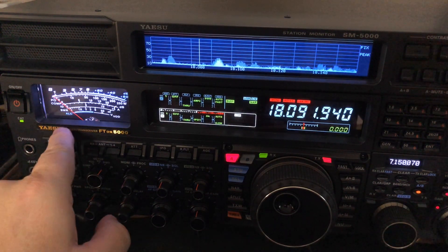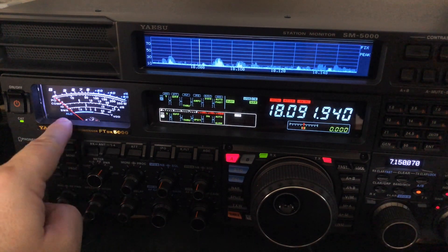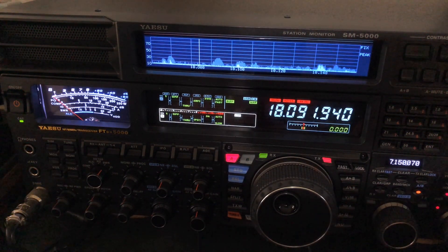I gave him a five, three, nine. You're thinking, wait a minute, that meter wasn't moving — that's true. But he sounded like a five, three, nine to me. And if you've watched enough of my videos, you know that the S meter cannot be trusted, especially in CW when you're running with a tight filter, which I was.